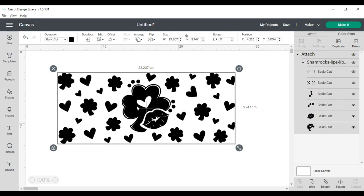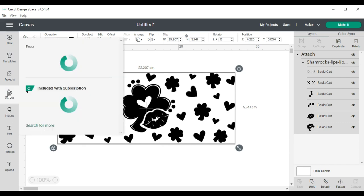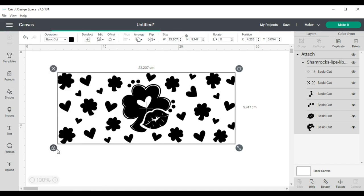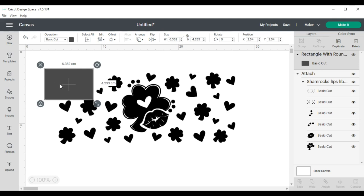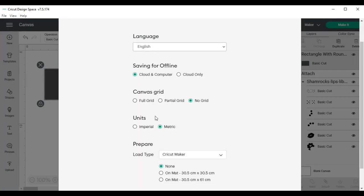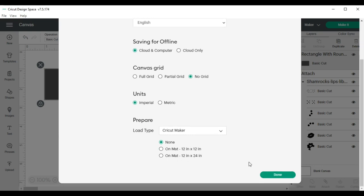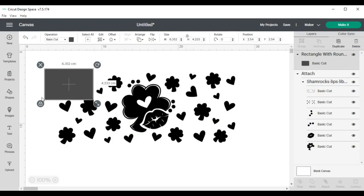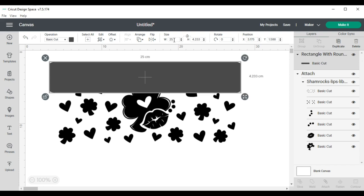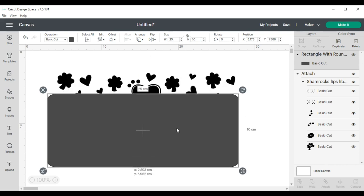The next thing that I did was grab a shape — I grabbed a rectangle — and I knew that I needed to resize it to match the size of the beer glass can. The tape measure I was using only measured in centimeters, so I needed to change my settings within Cricut Design Space. I went to settings and changed to metric units. I unlocked the dimensions and I knew that the size of the beer glass can was 25 centimeters wide by 10 centimeters in height.